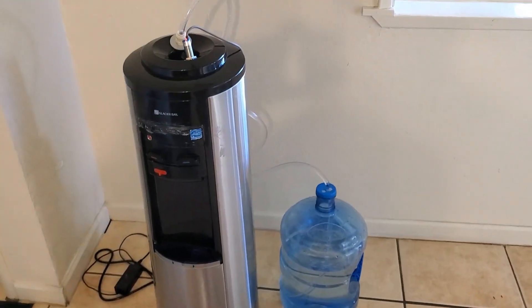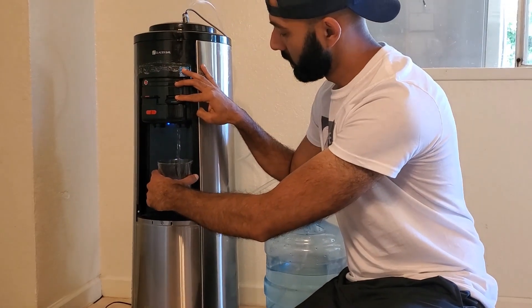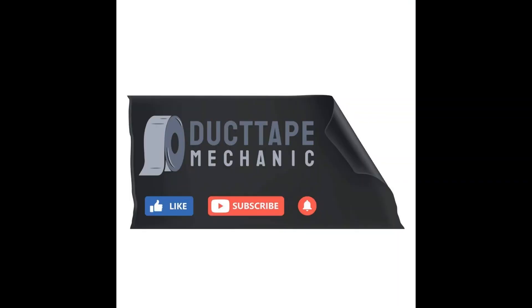Alright, let's take this thing for a spin, shall we? I'll try the inaugural glass of water. So as you can hear, the pump kicks on immediately as I begin to fill up my water glass.